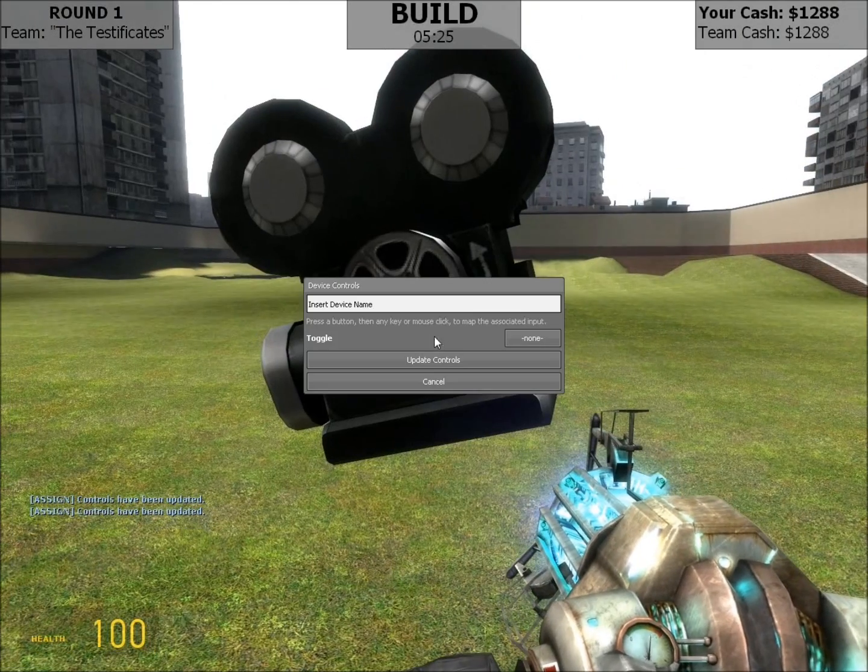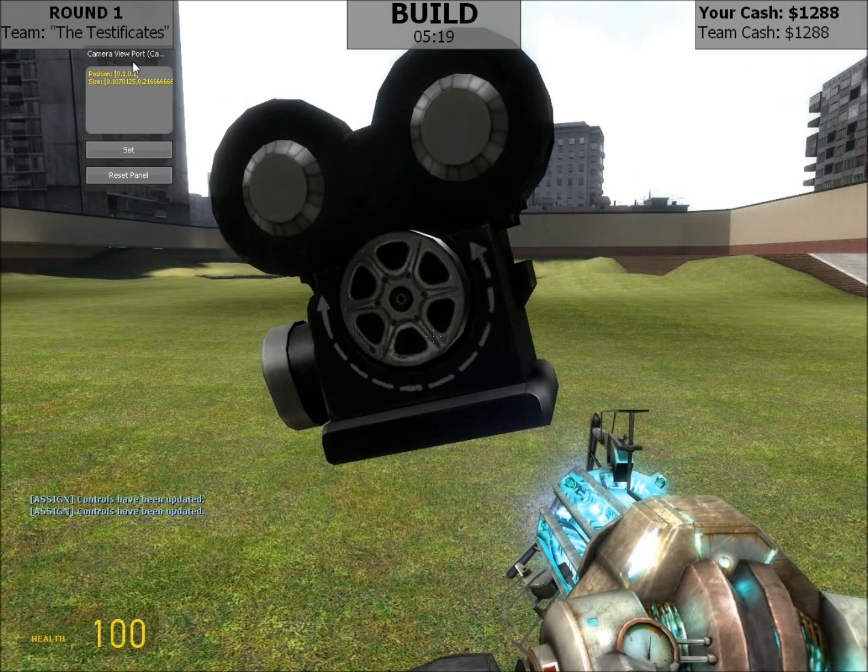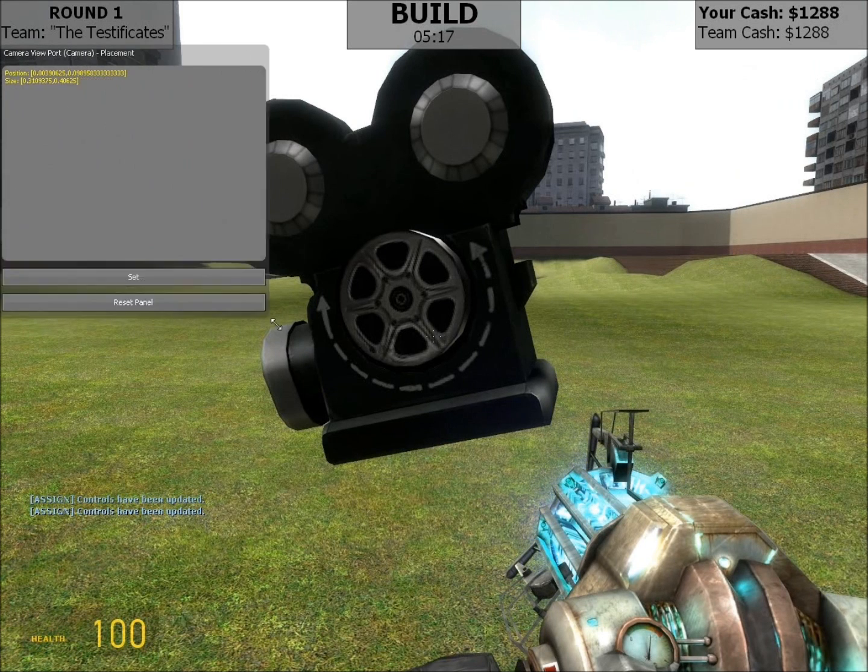This camera will serve as my viewport, so I'll just name it camera, assign it to num0, shift E so I can set up the viewport, and we'll make it take up most of the screen since it's my primary viewport.